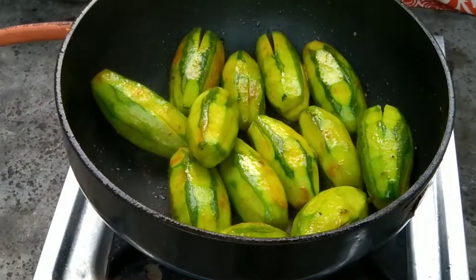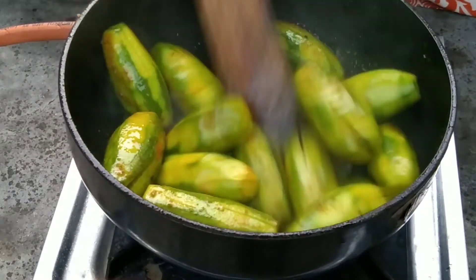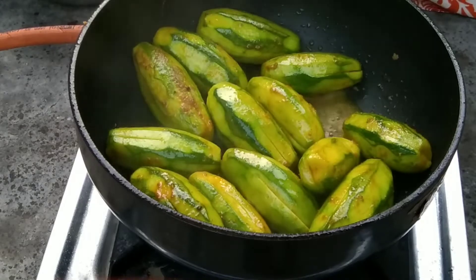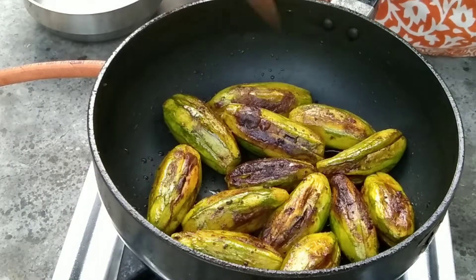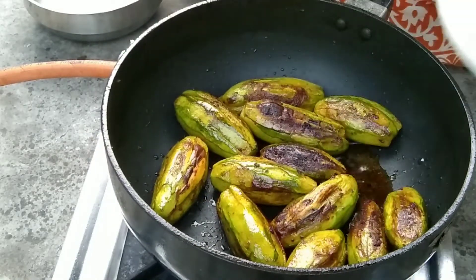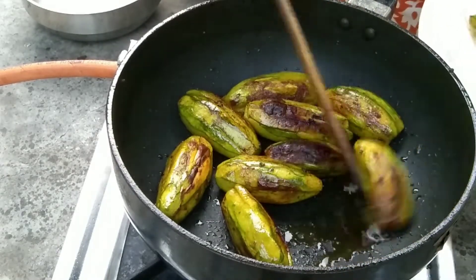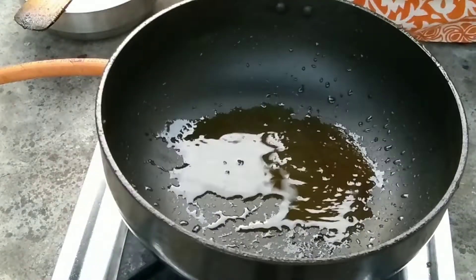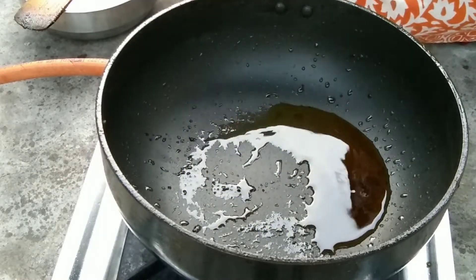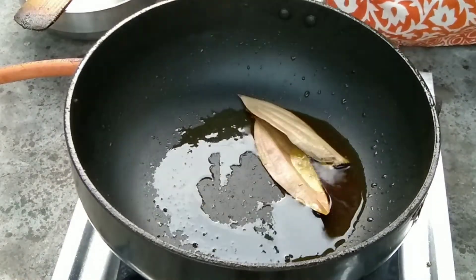There are so many vegetables in this dish, I will be sure to cook it down a little bit. I will be able to cook it in the middle of the rice. I am going to put the patol in the pot, and I am going to cook it for 5-7 minutes.